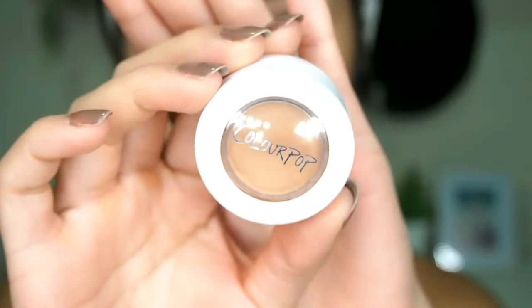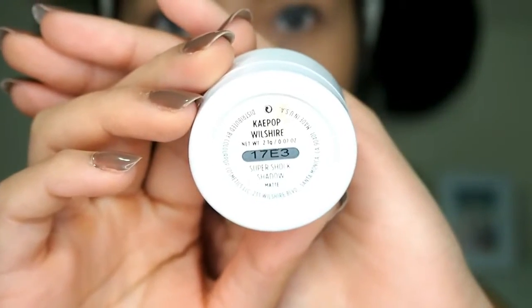The next step is optional, but if you're feeling extra today you can apply an eyeshadow. I'm using the ColourPop Super Shock Shadow in the shade Wilshire and applying it all over my lids using my finger.